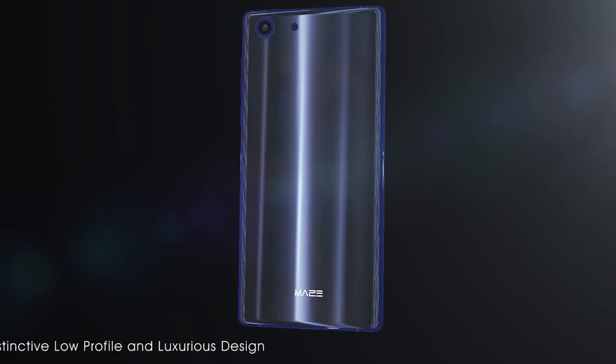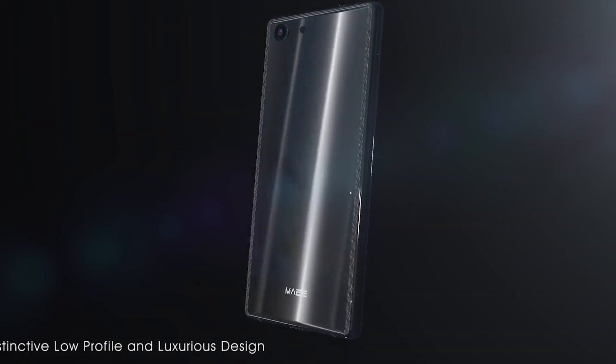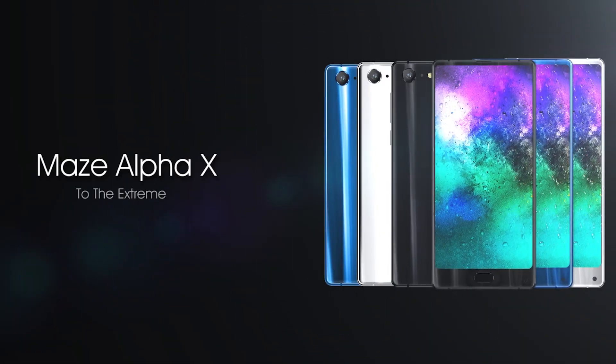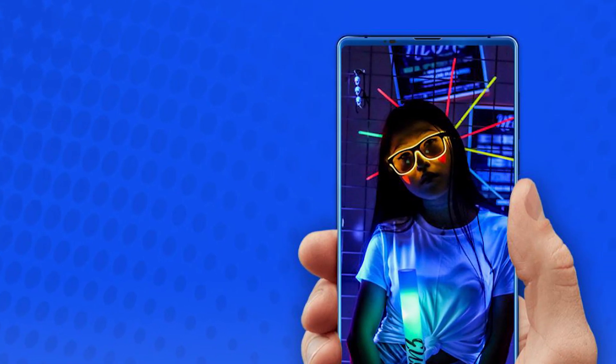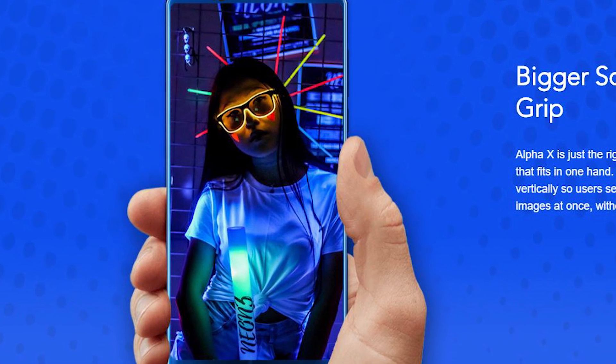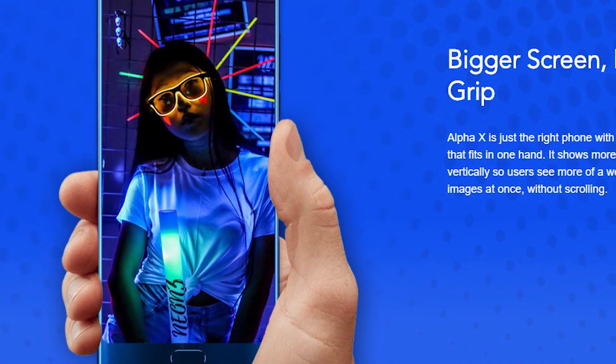The new smartphone comes in three color options — black, blue, and silver. The back panel is covered by protective Gorilla Glass 4, while the front panel has Gorilla Glass 5. The Maze Alpha X has a home button under the display with a built-in fingerprint reader. The back panel has a single camera sensor, flashlight, and the company logo at the bottom.